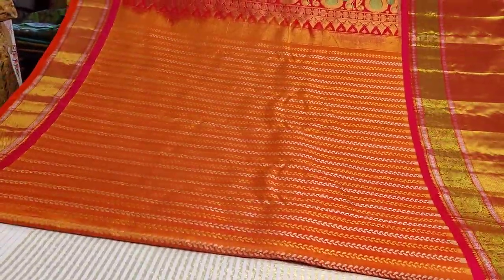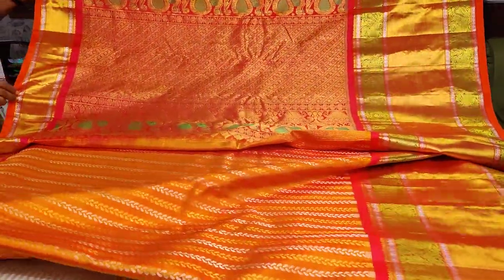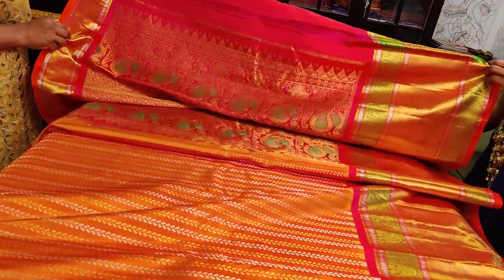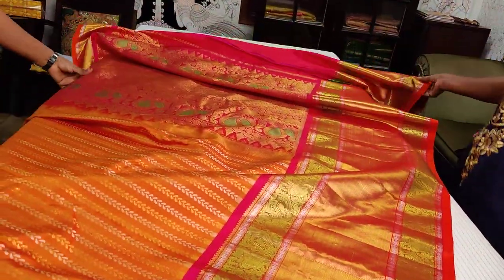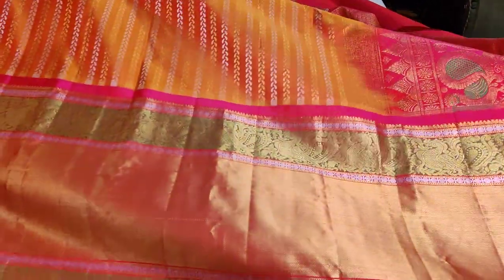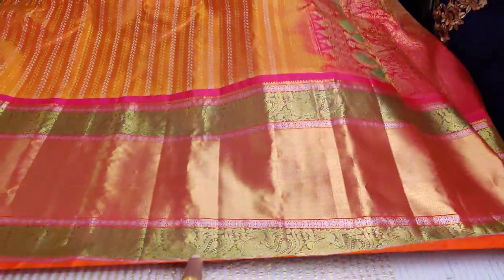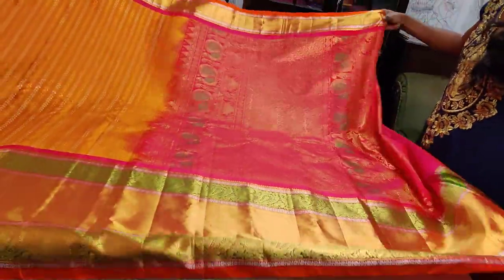The body is absolute beauty. We had a deep purple — that's a grand rich pallu with a 10 inch border. A small border on the top portion has both silver and gold zari woven. The border here has some silver zari woven work done, and silver zari and gold zari have been beautifully incorporated alternatively.